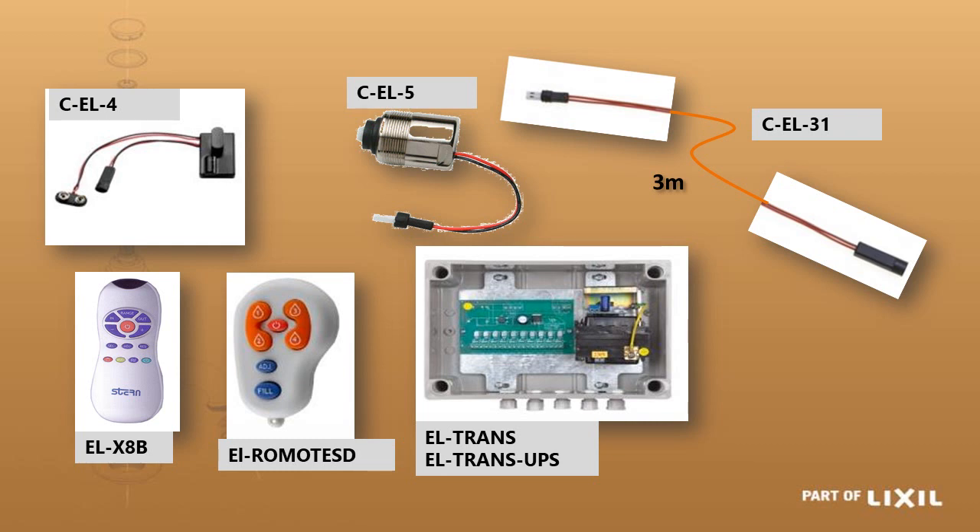Do not cut and join these cables as your warranty will expire. The flow time, sensitivity, and other settings can all be adjusted with the 13-key remote, the EL-X8B. The only exception is the soap dispenser, which uses a different remote.